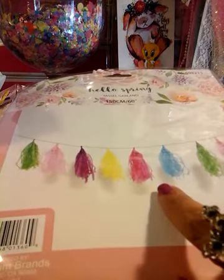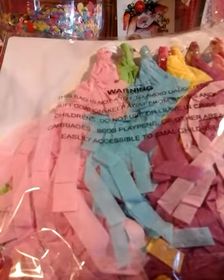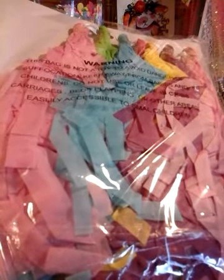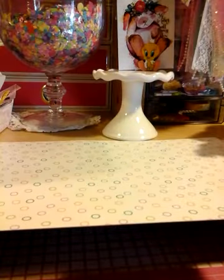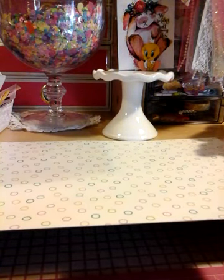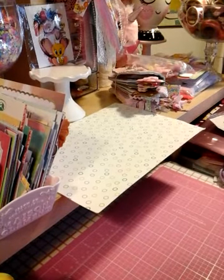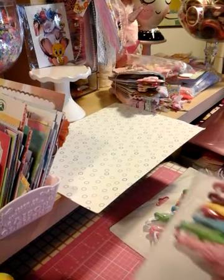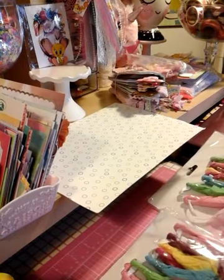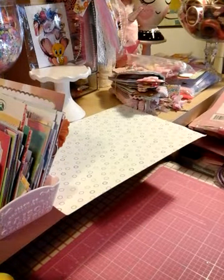These tassels remind me of the ones they have at Target, but I think at Target they're $3. You can make them out of tissue, but it's better at $1 than $3, right? Look at how pretty that is. So I grabbed two packs of those. This one has two greens and this one has one green, so I grabbed two of them. That's what they look like.